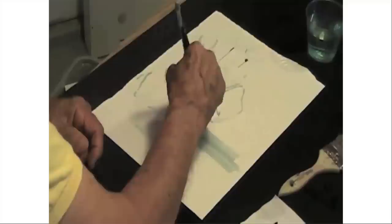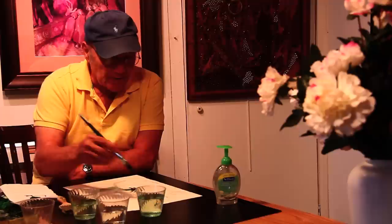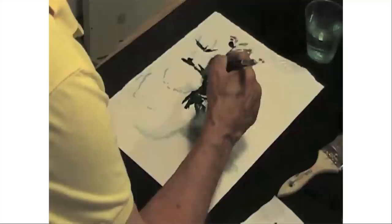If you notice when you look at flowers, at any arrangement of flowers, the center of it is for the most part your darkest point. So I'm starting from the center and going into this point here. The white of the paper is what makes your painting sparkle, so it's really important to design that way.